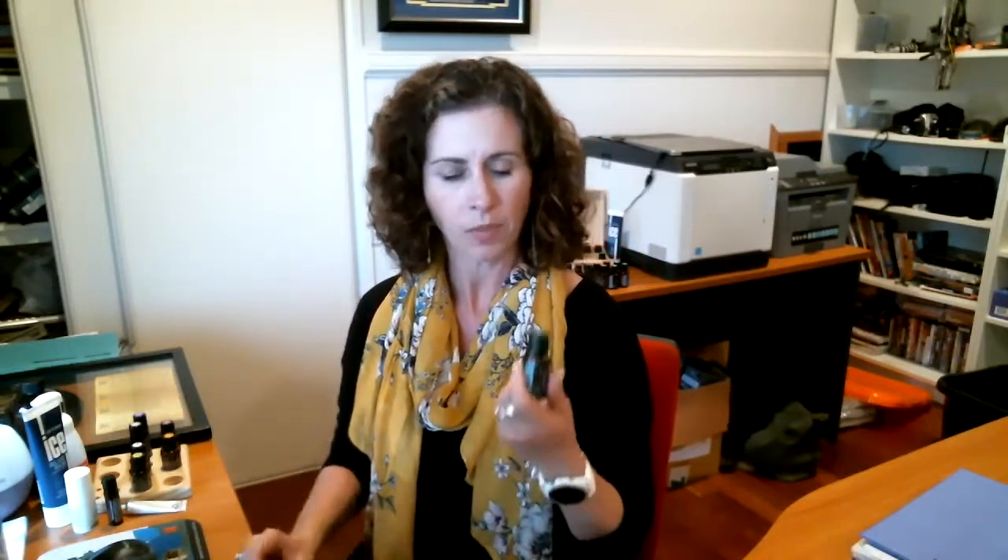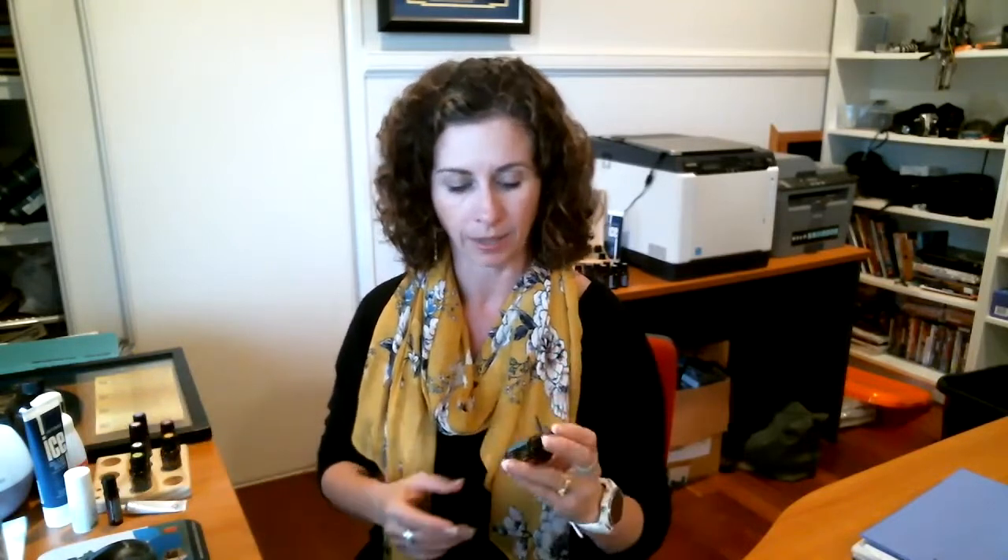Starting with the oils, we're going to first look at AromaTouch. I'll have graphics for all of these oils on the page so you can read up on them. AromaTouch is a spa-style massage blend created by Dr. Hill as part of the AromaTouch technique. It's an oil that works together with Ice Blue in that technique.